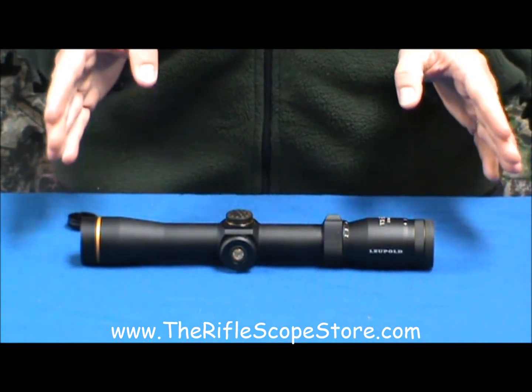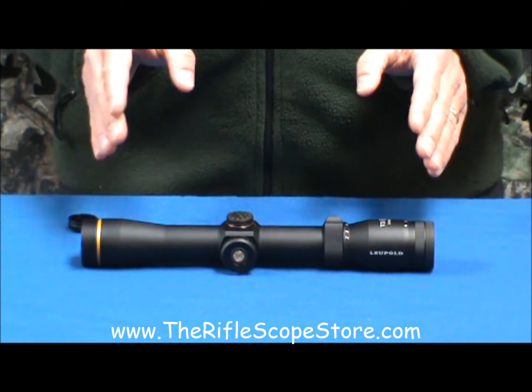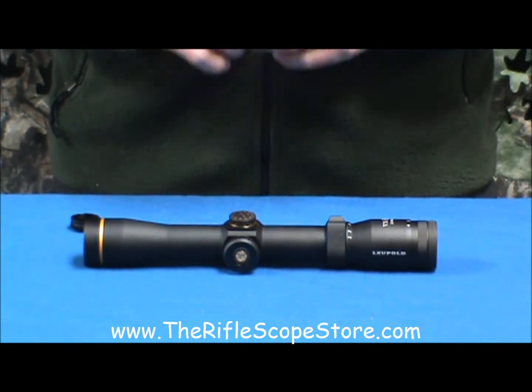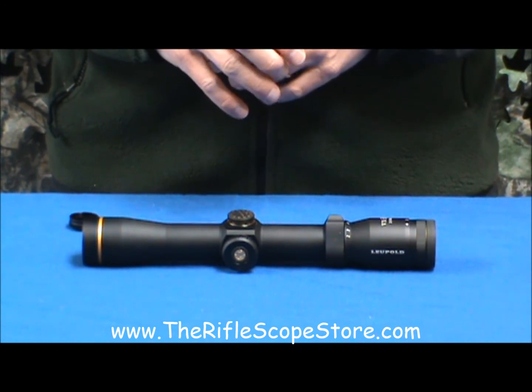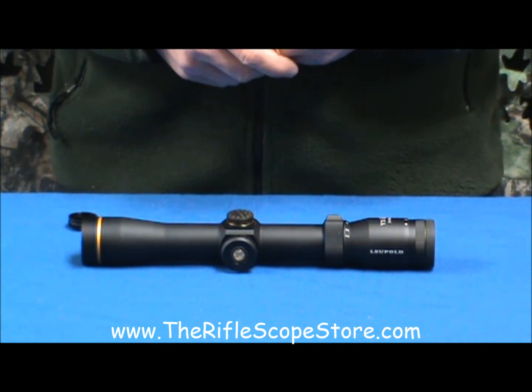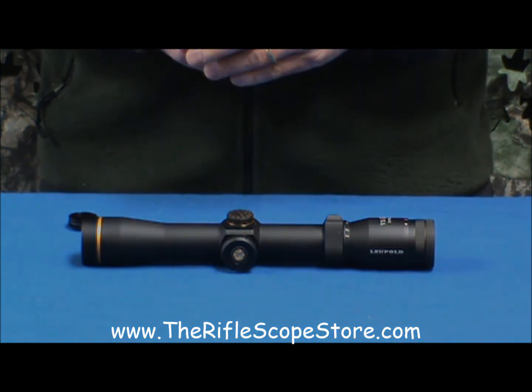It has about 95% light transmission — it could be 96% for this model. 30mm tube. Just a solid, solid scope and a really, really good value. So if you feel that you need a scope with an illuminated reticle, the VXR is what you really should consider.